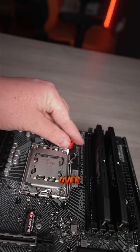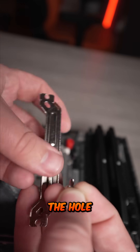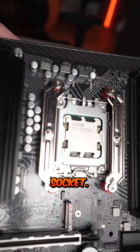Take the standoffs and place them over the holes on the motherboard like you see here. Then take the metal piece and make sure you turn it just like this. And you're gonna place the screw into the hole here and here on each side of the metal piece. You'll repeat this process for the exact same metal piece on the other side of the CPU socket.